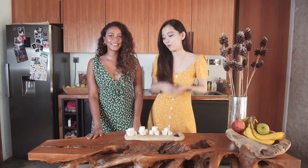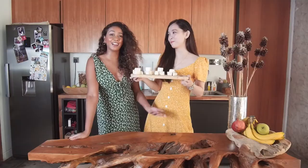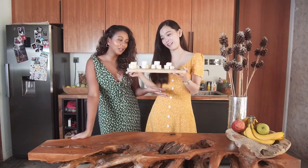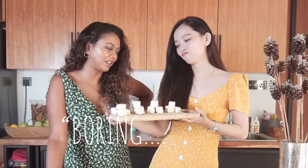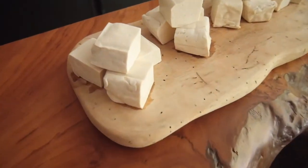Hello and welcome to another episode of Cooking with Nuts and Cherries — cheese nuts and cheese cherries! Today we will be making something out of nothing. They are pretty boring and they can get pretty bland. To be honest, I'm not a huge fan of tofu by itself.